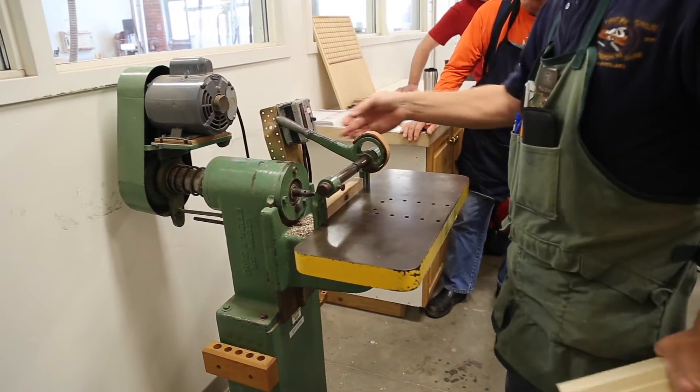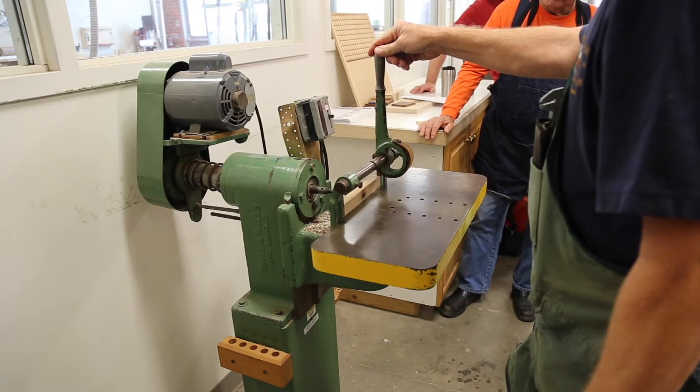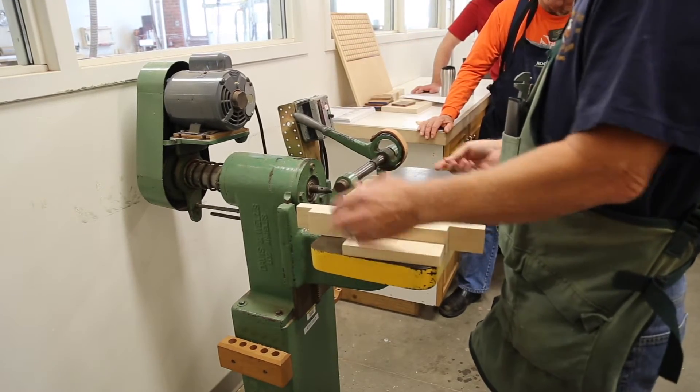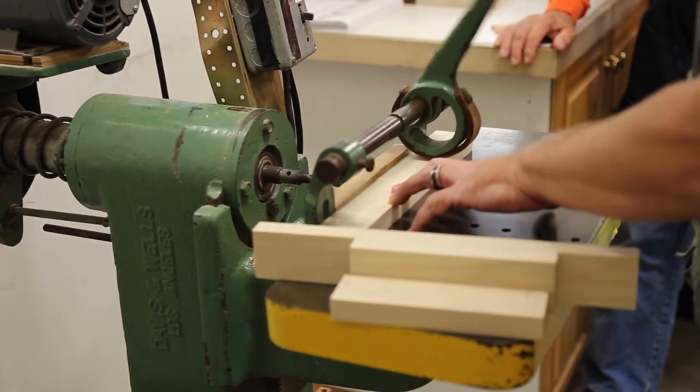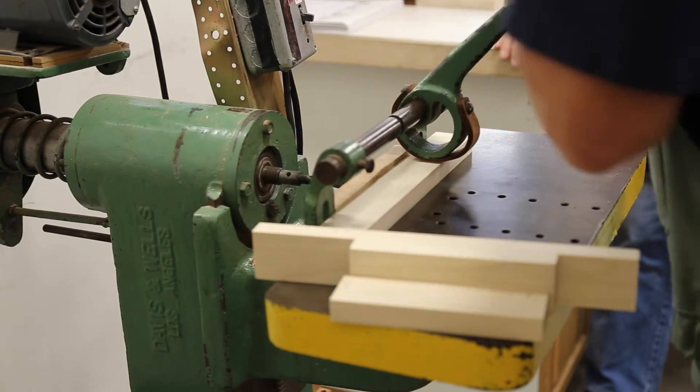This little piece here — this handle — you can see that it's cam-shaped. It's not perfectly round. The instructional staff can adjust this fence if needed so that when this comes in contact, it holds the work firmly down on the table and it can't move by accident.